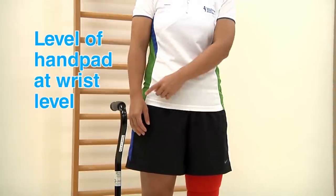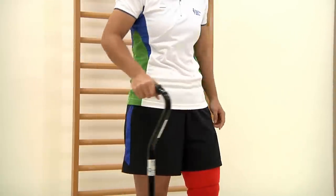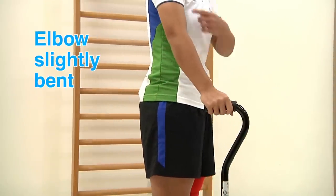The level of the hand pad should be at the level of your wrist. When you place your hands on the hand pad, your elbow should be slightly bent with the stick 45 degrees in front of you.